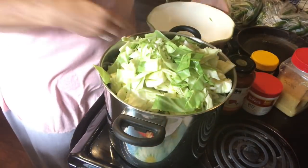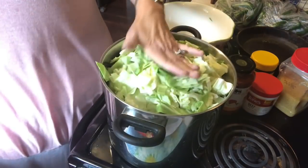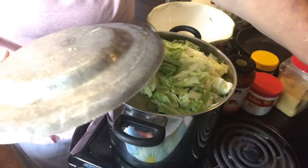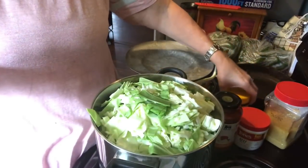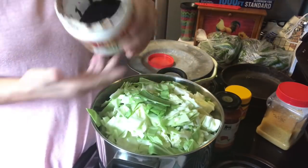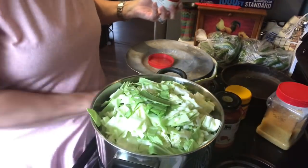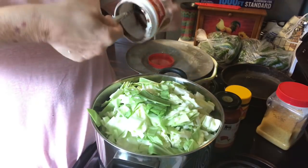That's all the pot is going to hold for the moment. I'm going to put the lid on it and turn the heat up some. I'll go ahead and add the rest of the vegetables as I can. Let me go ahead and put the other things in it — I almost forgot. This is the beef base and I don't have much in there, but I'm going to go ahead and scrape out what I can.